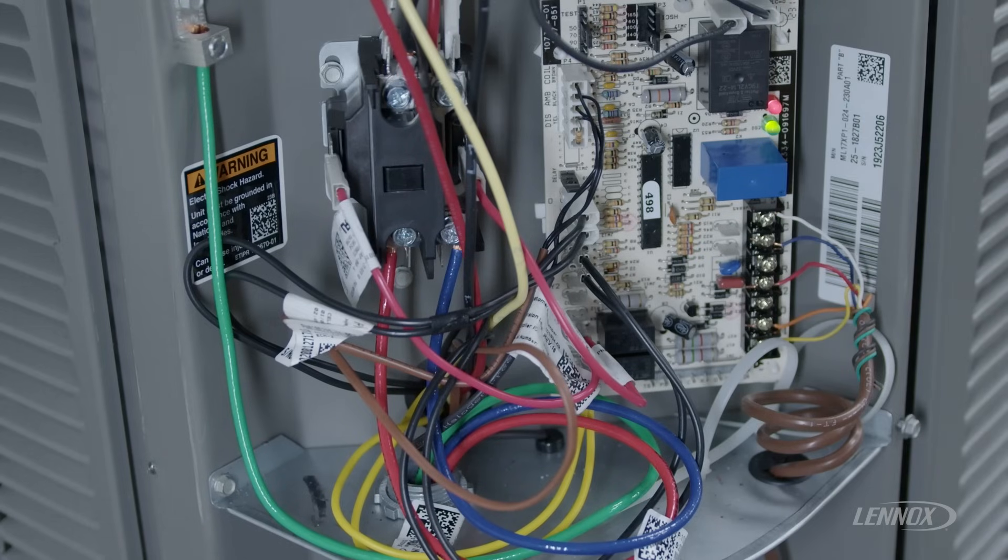Hi, this is Chris with Lennox with another informational video regarding a specific topic — the LEDs on our Lennox heat pumps. When we're faced with troubleshooting a heat pump, we've got to understand what the sequence of these specific LED flashes mean to understand the current fault that you might be diagnosing.